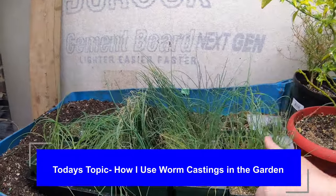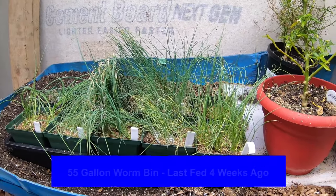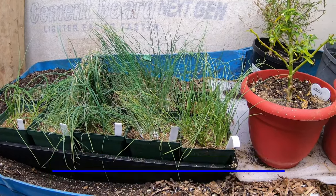And this is what is going to get planted in about a month in that raised bed. Let me put you up and we will start harvesting and taking care of my 55-gallon worm bin, Blue.